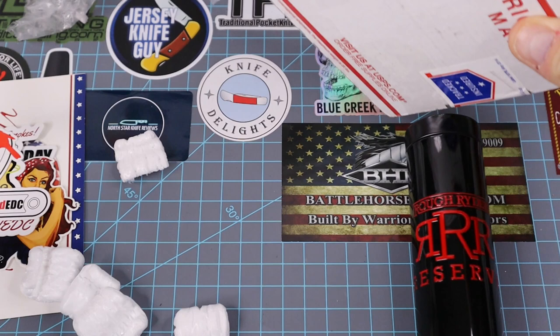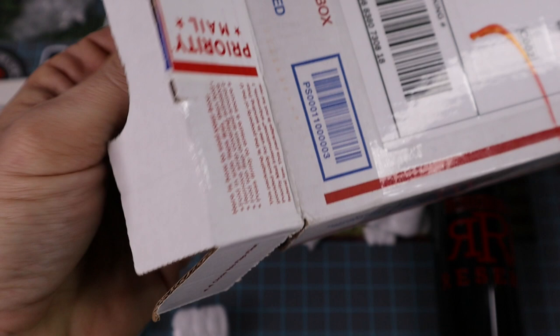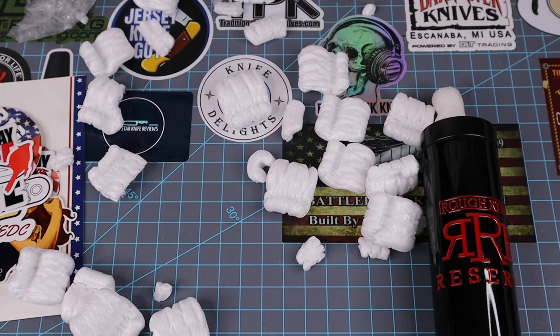Let's see what else we got in here — I think we got more. I can definitely give Mr. Boston some of these stickers. There's even more in here — this is insane. Yeah, Mr. Boston's gonna get him some Big Red stickers.